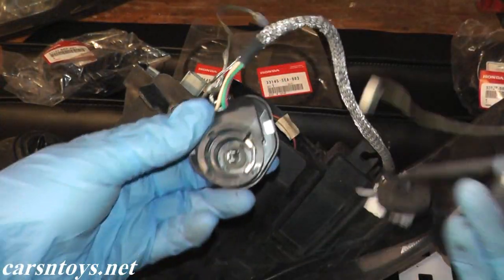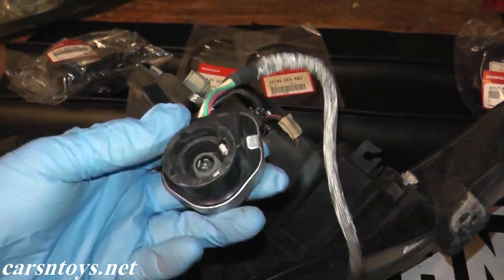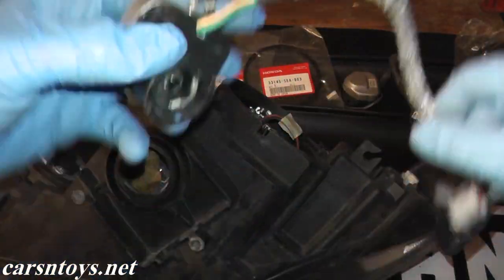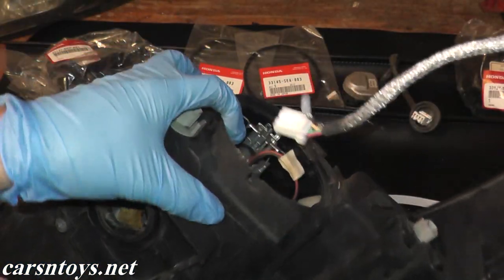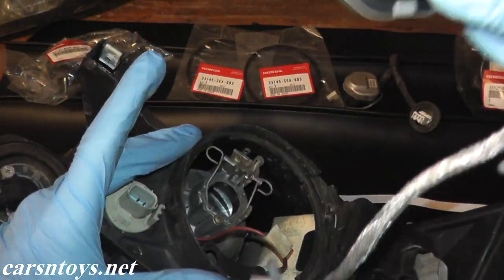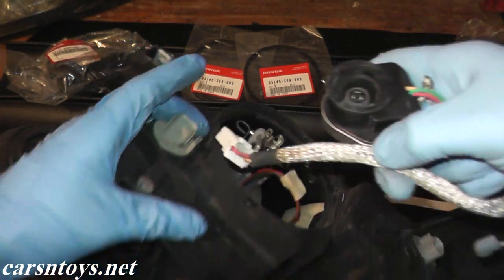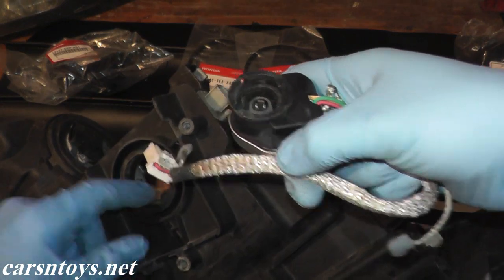Let's match up the old and the new igniter unit — looks good. This is actually a used unit. I don't know what they go for new, to be honest, but the used ones — I think two of these were 60 bucks because we need to replace both the passenger and driver's side on this vehicle. Then you're just going to fish the wire from where the HID bulb is to the ballast opening.